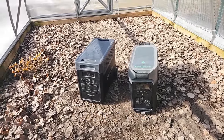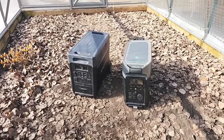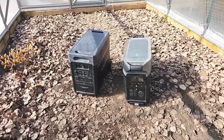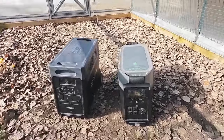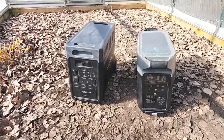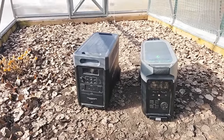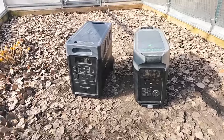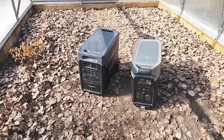Hey guys, Renny here with Offgrade Shrek. I wanted to take the opportunity to give you a quick review on a brand new power station we just added to our website. We are contacted by manufacturers literally daily offering their product on our website, and I say no to most based on the specifications. This one grabbed my attention, and I have done a lot of testing on it and I'm actually quite happy with the results.